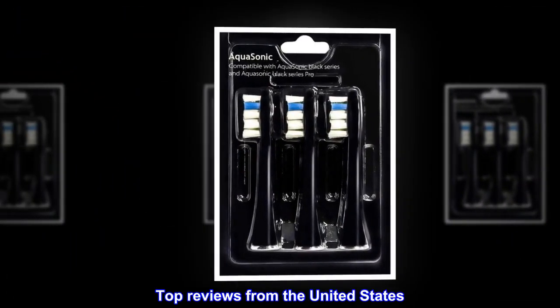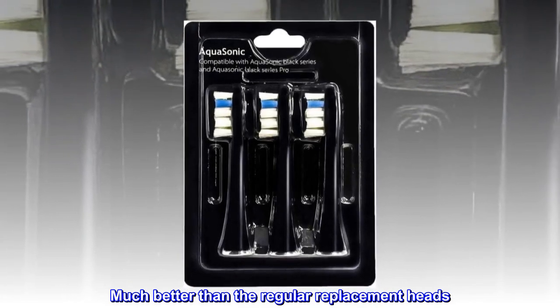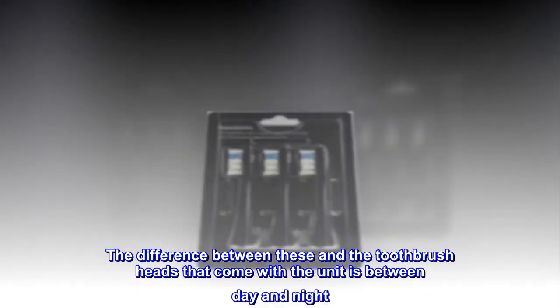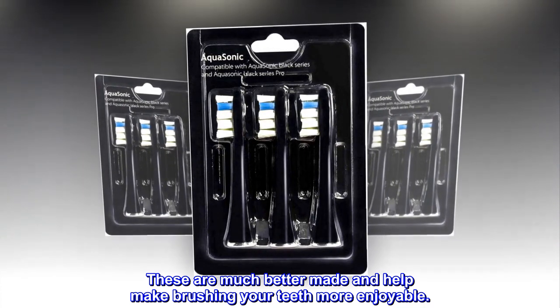Top Reviews from the United States. Much better than the regular replacement heads. The difference between these and the toothbrush heads that come with the unit is between day and night. These are much better made and help make brushing your teeth more enjoyable.